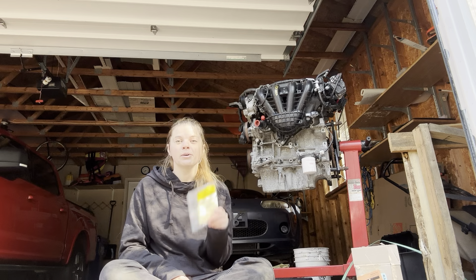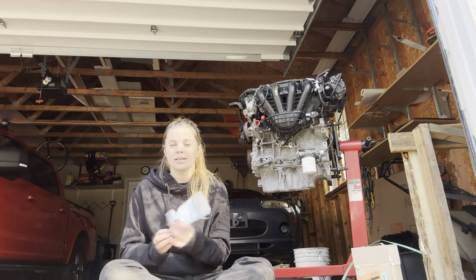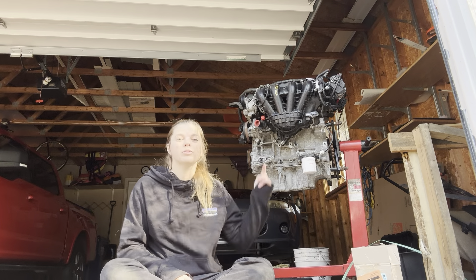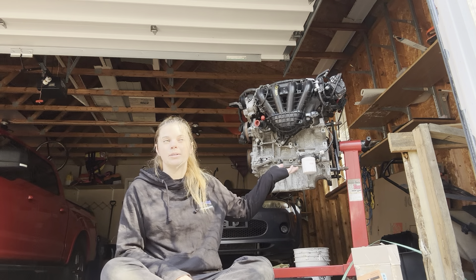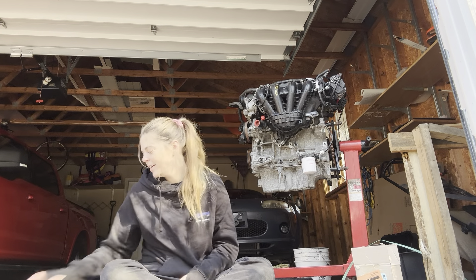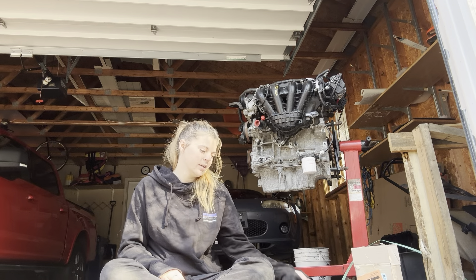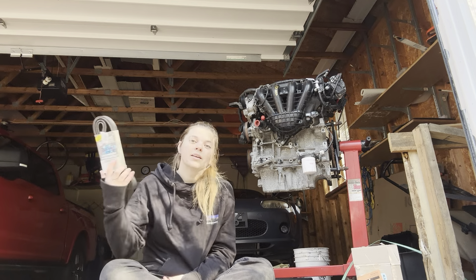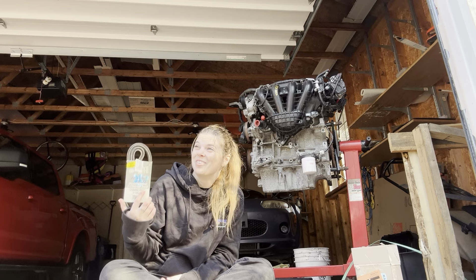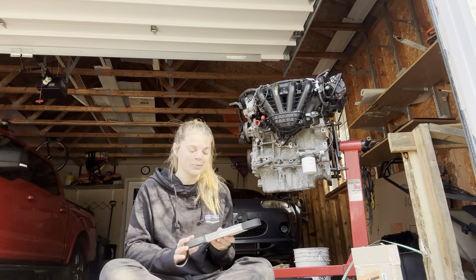Just some more O-rings for the water housing, oil gaskets, things like that — just different O-rings because we are swapping some things over from the 2.0-liter, so we'll put fresh O-rings while we're at it. Another O-ring for oiling. Allegedly — and I'm really trusting the internet on this one — this is the proper belt for the swap.